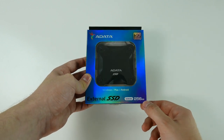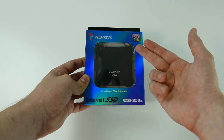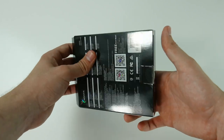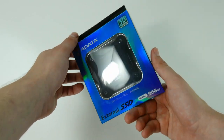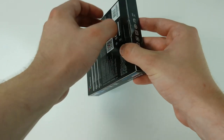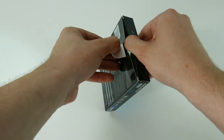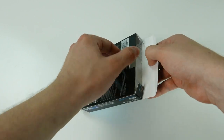We have the 256GB version and this bad boy uses the 3D NAM technology, which means that you get higher capacities in less physical space. As we go around the box, you can see that there is nothing really out of the ordinary on it, so let's have a look on the inside.